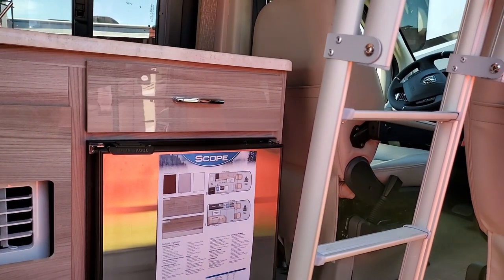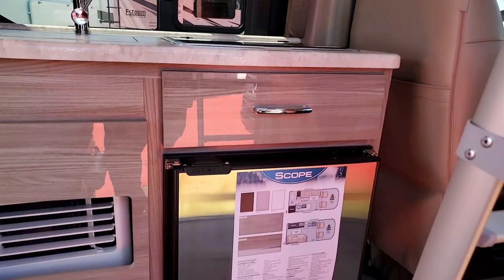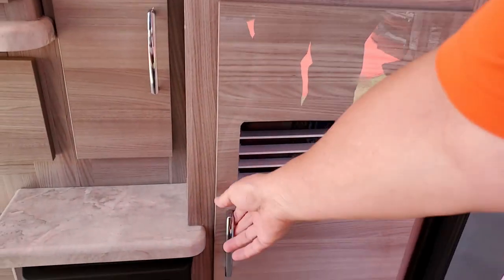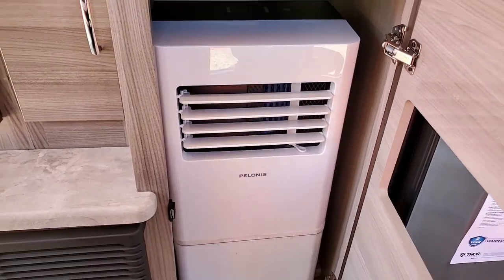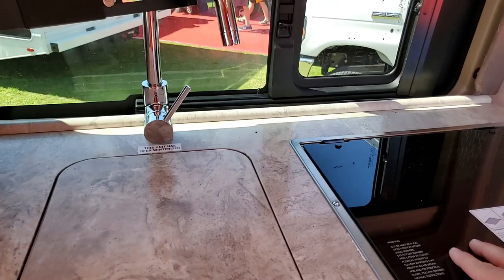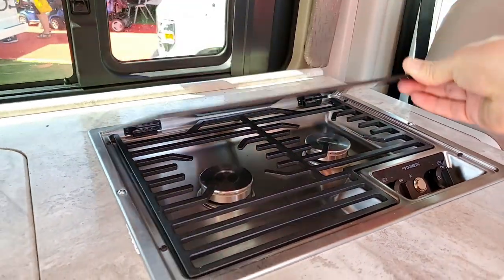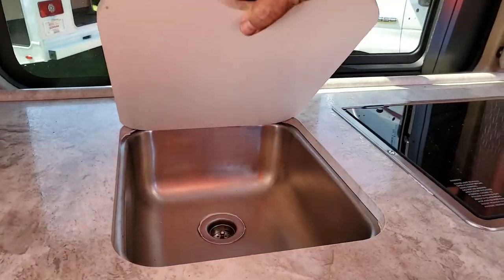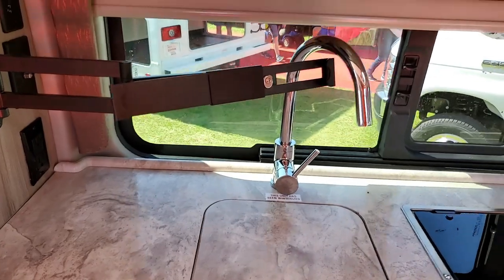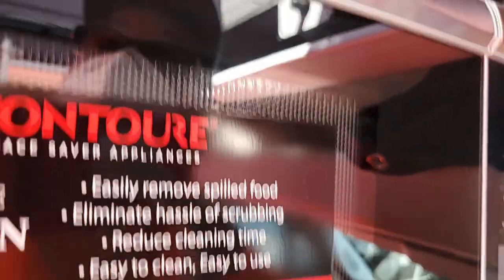Stepping inside, you have a NovaCool 12-volt refrigerator, and this looks like an air conditioner right here — yeah, that is cool. I like that, it's like a little air conditioner that uses less power. Dual burner gas cooktop, little stainless steel sink, a TV mount, and a microwave oven.